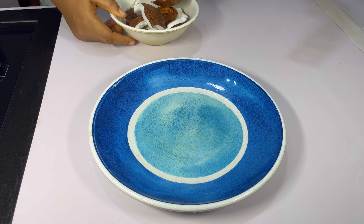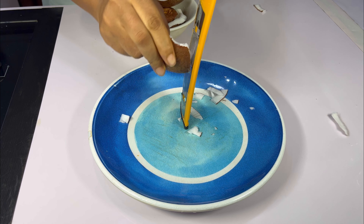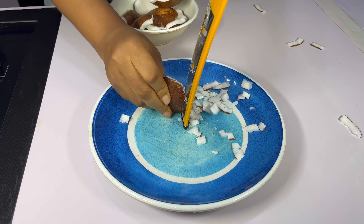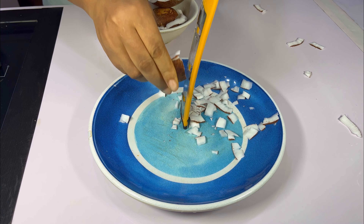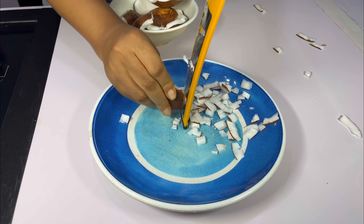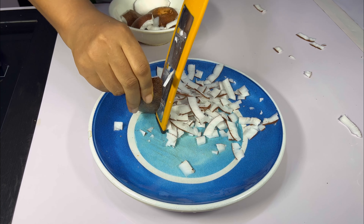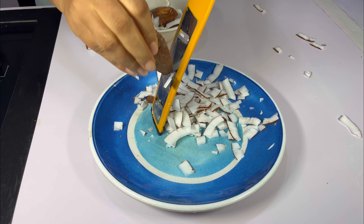First of all we are going to prep all the ingredients we are using for this granola. What I'm making here is a nutty granola — that is granola with only nuts. We have the fruity granola, which is the one you add dried fruits to, and we have the mixed granola, which has a mixture of fruits and nuts. The mixed granola is usually more economical, especially if you are doing this for business.